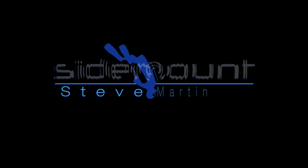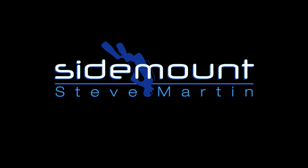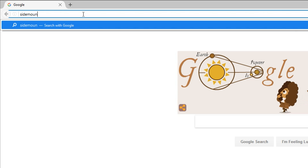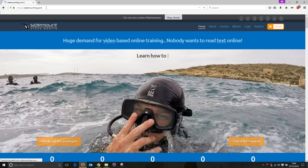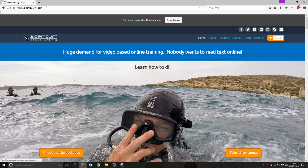In this video, I'm going to walk you through the registration and the buying process for my online training videos. Just put sidemounting.com into your web browser. This will take you directly to my homepage.